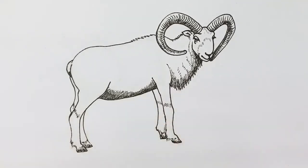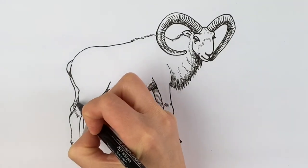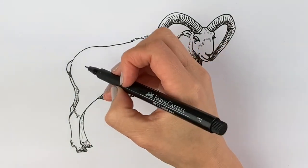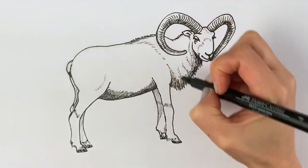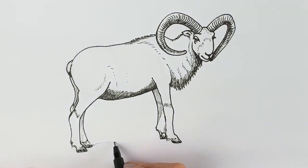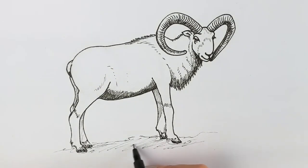Now just draw some shading on the other leg behind here, and on the other leg behind here as well, just to show that it's furthest away. We're going to do a few more markings on the rump — it's quite a bit darker there, with some dark fur and some markings. We also need to draw the ground that the mountain goat is standing on. It's quite rocky ground because it's up a mountain, so let's draw some shadow and shading underneath.